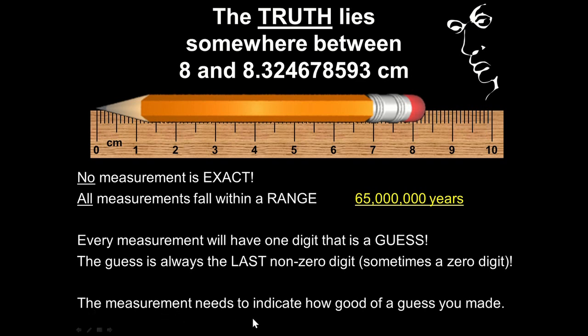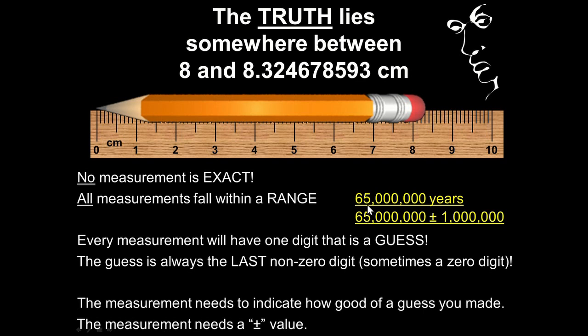If we take a measurement and make a guess, we also have to indicate how good of a guess we made — we have to include a plus or minus value. So we can't just write down the number; we also say how good of a guess I made. You'd say plus or minus a million, and that's typically what scientists mean when they say the dinosaurs went extinct 65 million years ago — give or take a million or so.